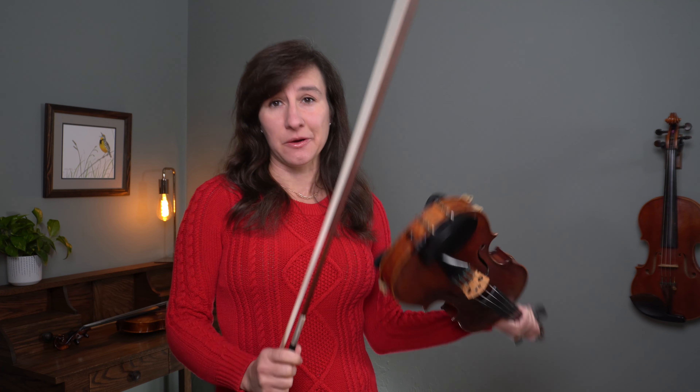Silent Night sounds absolutely beautiful on the violin, but it can be deceptively tricky. We're trying to be quiet and calm and smooth, and that can sometimes be very difficult on the violin. Anytime I'm dealing with long quiet notes, I like to arrange my bowings so that the long quiet note is on a down bow, because it's much easier to maintain a piano dynamic on a down bow rather than an up bow.